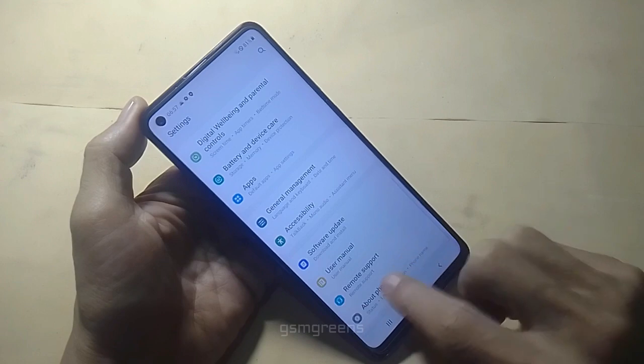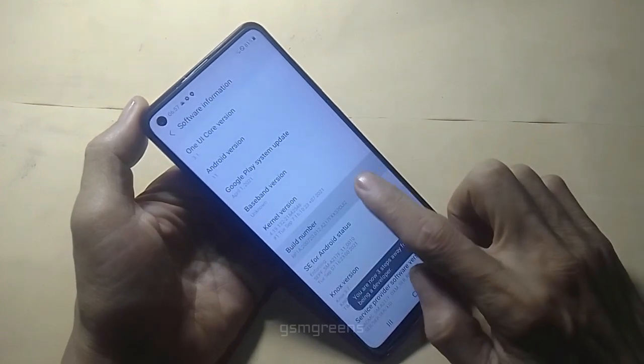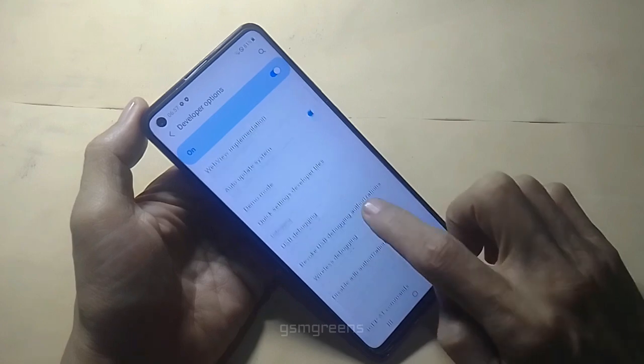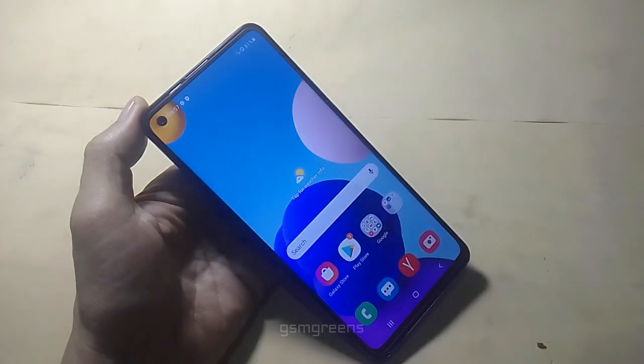Go to Settings, scroll down to About Phone, Software Information, tap the build number 7 times, and go back to Settings. Scroll down to Developer Options, enable USB debugging, and immediately connect the device to the PC.